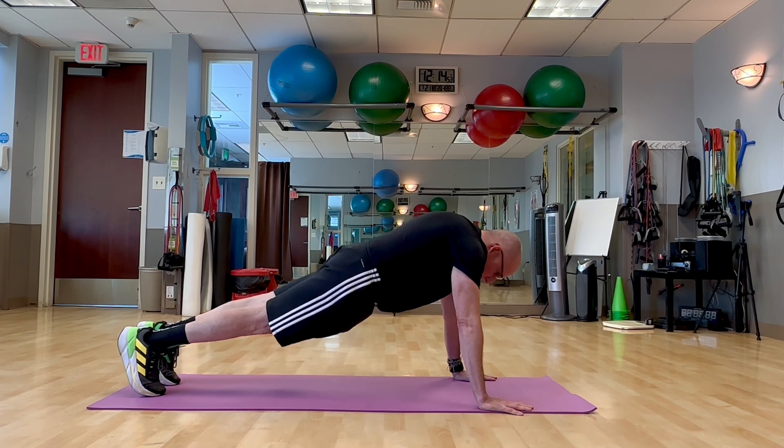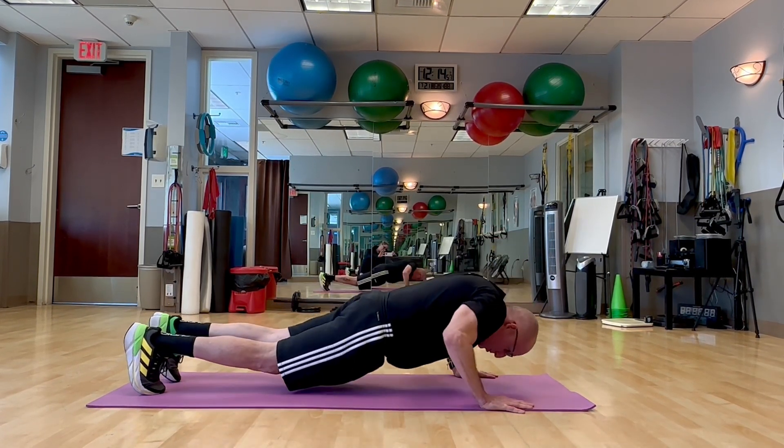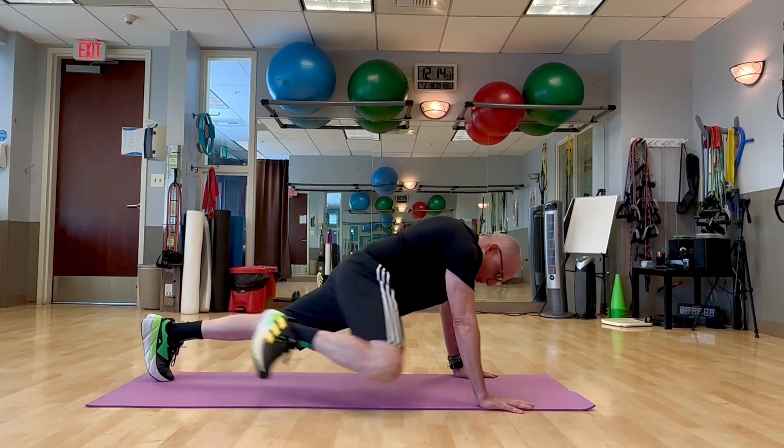To make this harder, come up into that high plank, drop down to push-up, and then go into the spider.